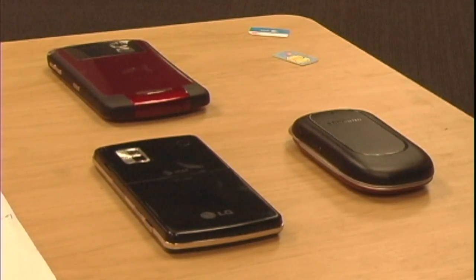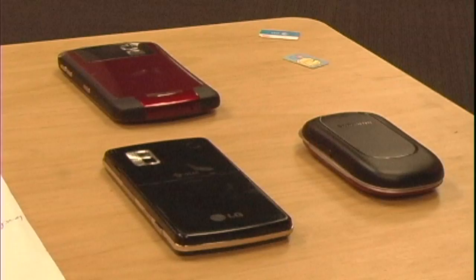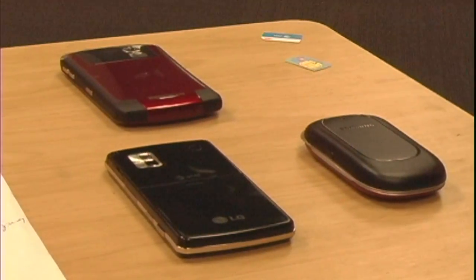I'm Jordy from AT&T Spring. I'm going to show you how to switch SIM cards in cell phones. I have a few different styles of cell phones here in which each one is unique in where the SIM card goes or how it locks in.